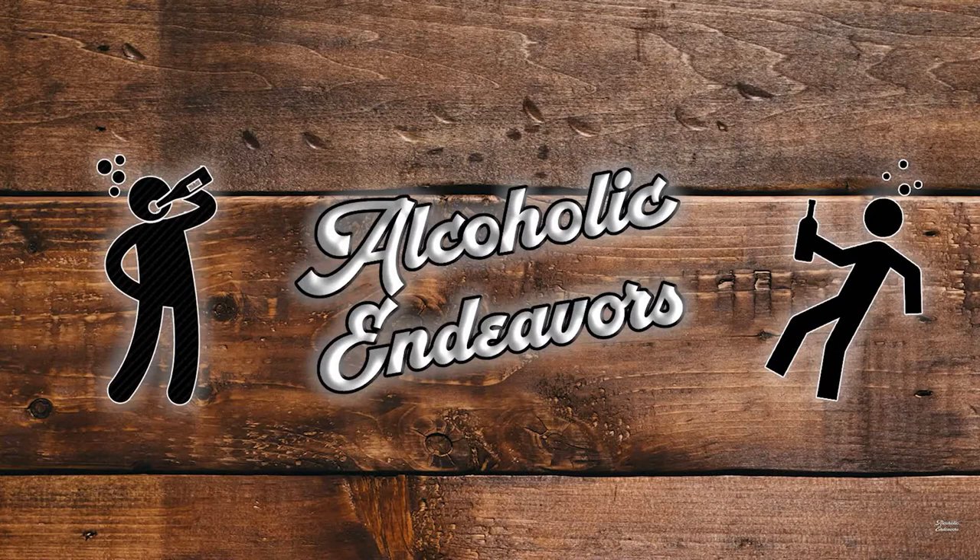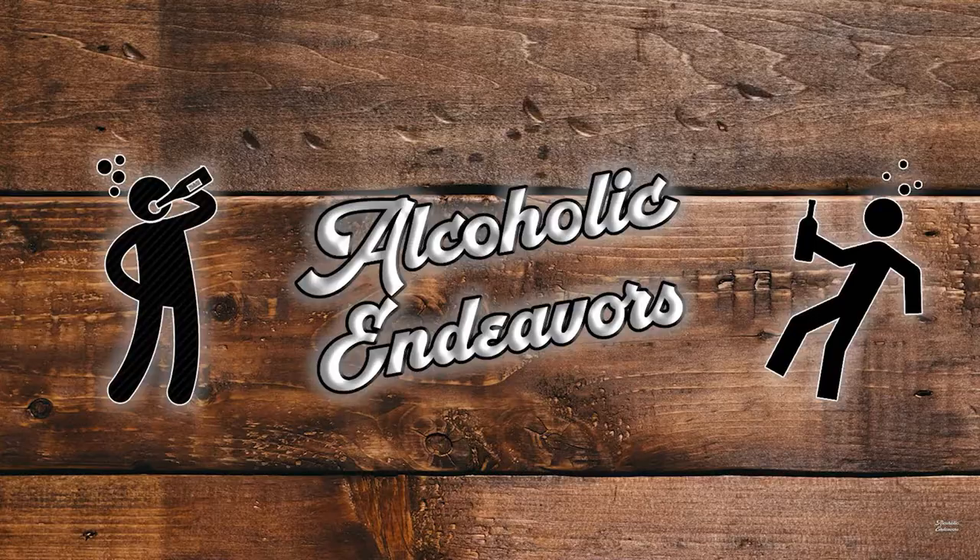If you like that, go check out my other videos. We also now have a Discord link down in the description. Give me a like, comment, subscribe, and I hope to see you all next time.